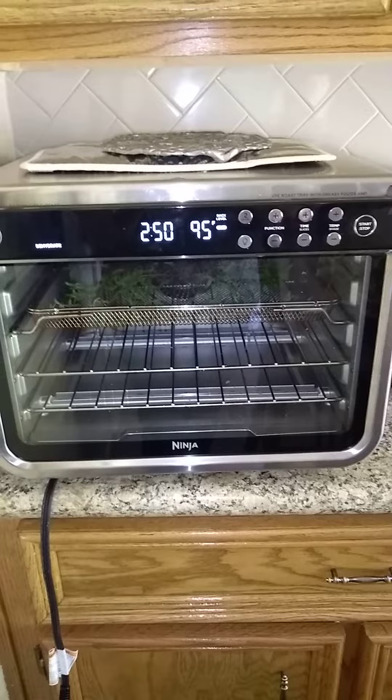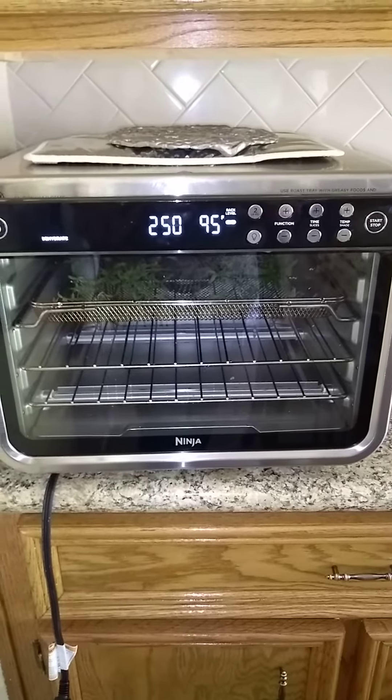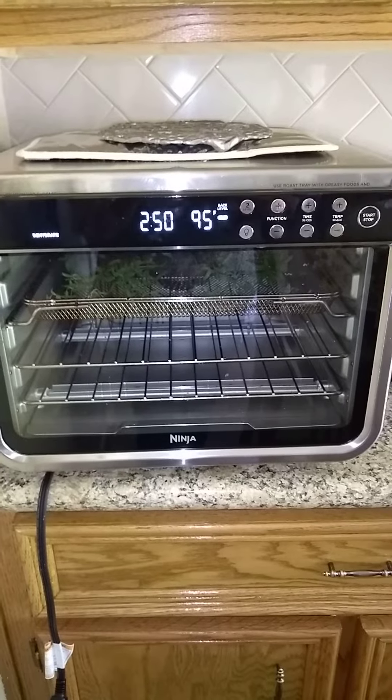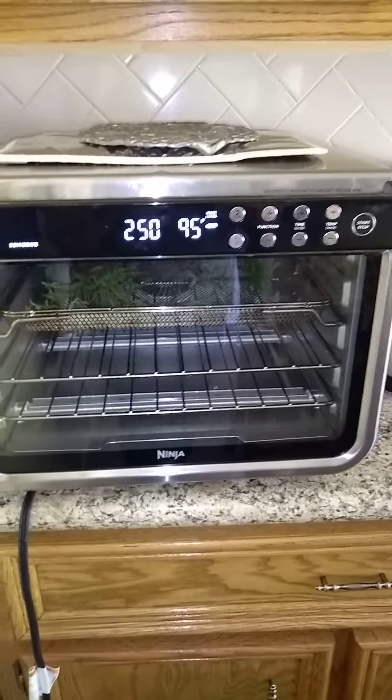This oven has a dehydrating feature. The best temperature would be from 95 to 100 degrees. I set it at the lowest temperature for three hours.